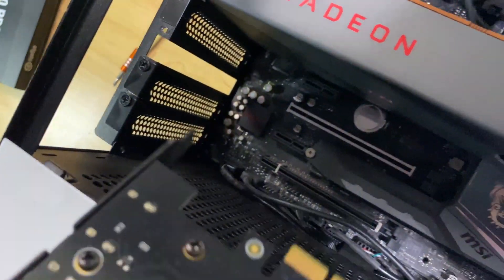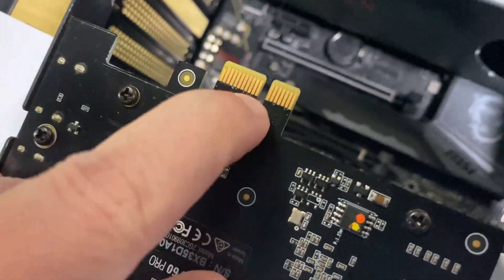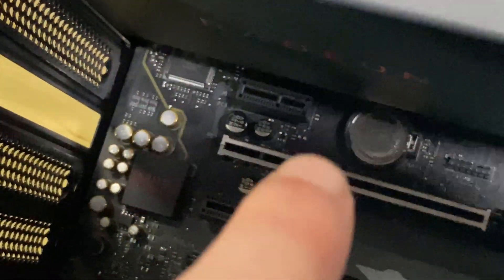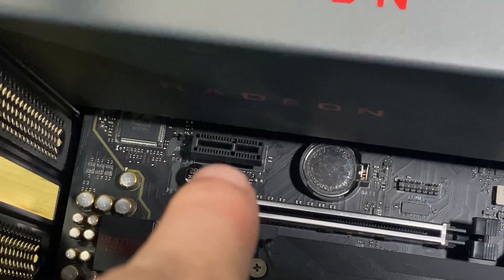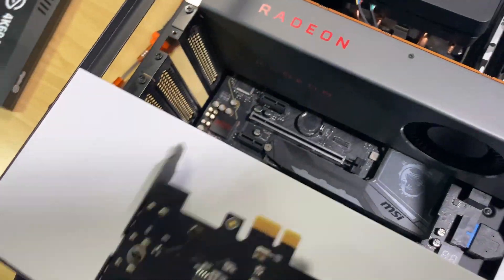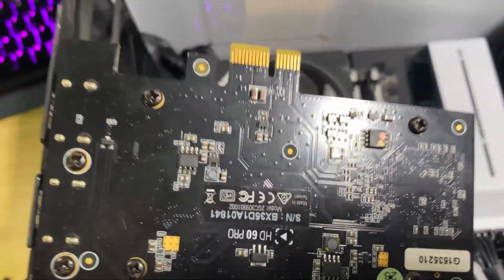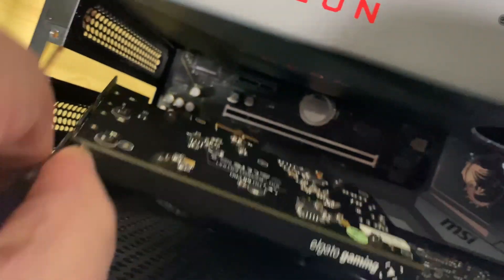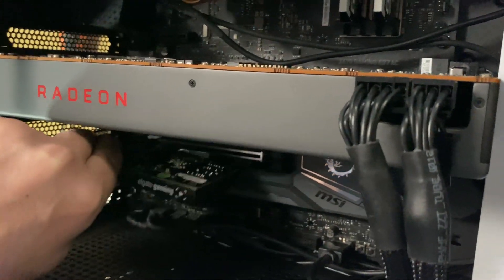Now we just pop that into the slots. That little tooth there is aligned with the slot — you can just see it there. And that means you literally cannot put this in the wrong way. There is no way to jam this in the wrong way, unless you have gorilla strength, anger issues, and you really, really want to screw it up.